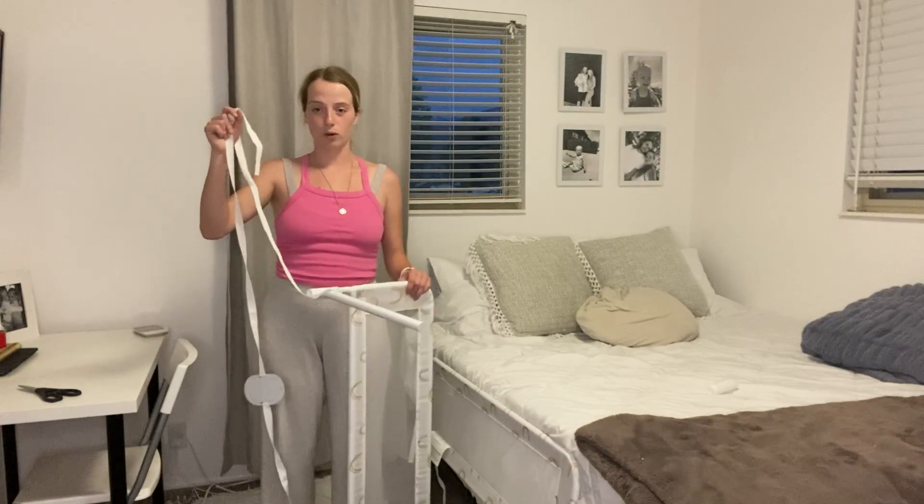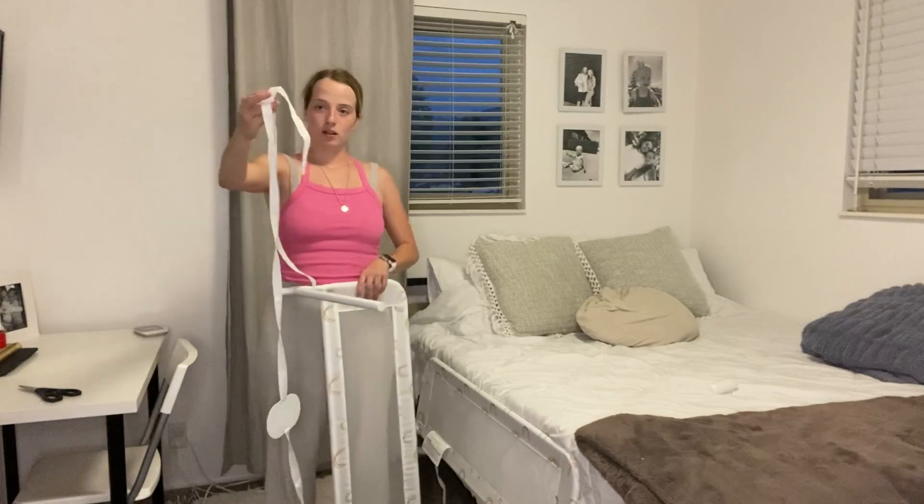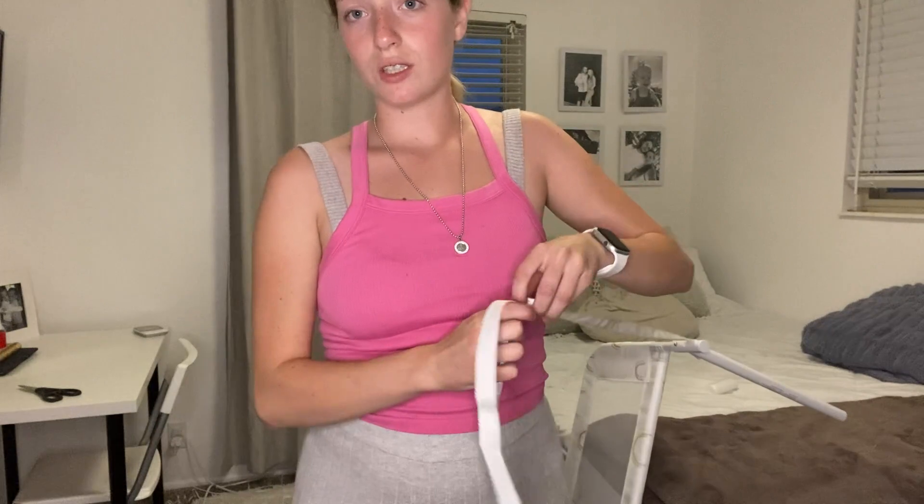If you want to secure it even more, you can just crisscross both of these connectors here. You can also tighten or loosen it depending on what size the bed is. Overall, I would highly recommend this product and I hope this video has helped.